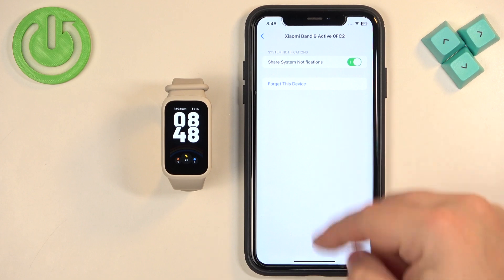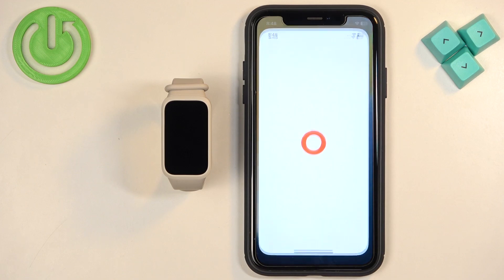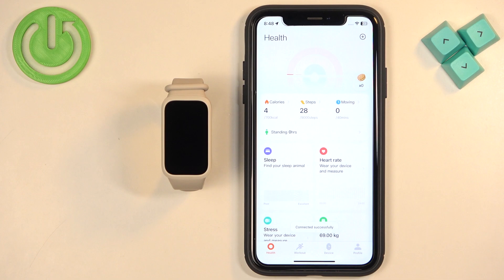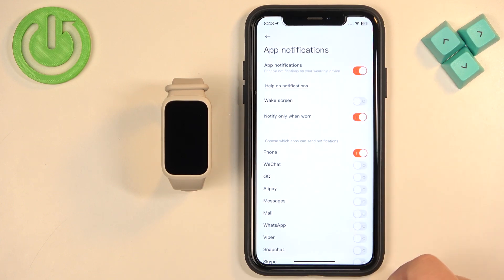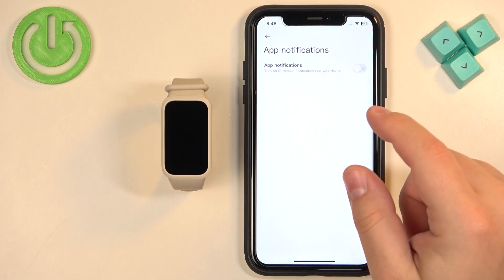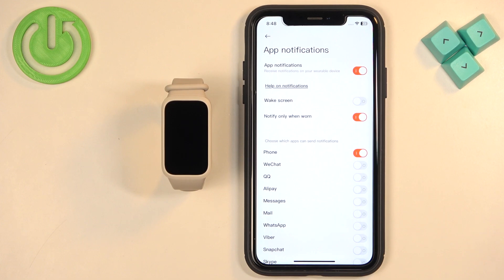This option needs to be enabled for the notifications to work. If you're missing this option, you will need to close Settings and open the Mi Fitness application on your iPhone. In the app, tap on the device icon, then tap on Notifications and Calls, then App Notifications. Here you will need to turn off the notifications if they are turned on, then turn them back on to basically reboot the notifications. Once you turn them back on, wait a couple of seconds and you should see some pop-ups about required permissions — tap Allow on all of them.